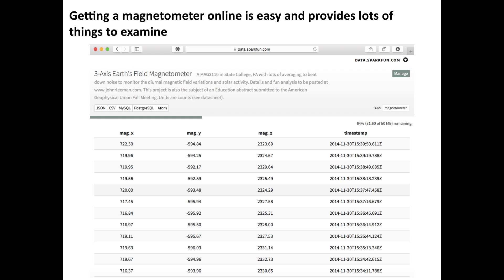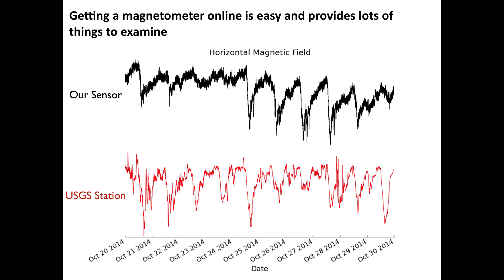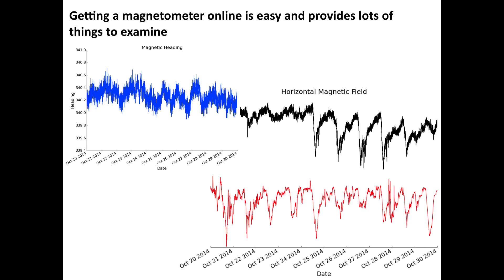Getting to the data couldn't be easier — it's on an open-source server. All you do is go to data.sparkfun.com and then the stream address, and this page will come up. You can watch data come in real-time, or you can just download it in any format you really want. If we look at 10 days' worth of data, you can see our sensor in black mirrors the large-scale features of the USGS station, which is in red and is orders of magnitude more expensive. These are not co-located, but they're relatively close, and we can see the diurnal field variation. Students could go through this and look for things like solar storms over really long data sets. You can also calculate things like magnetic heading, magnetic inclination, do Fourier analysis, teach filtering — all of that on this simple data set.